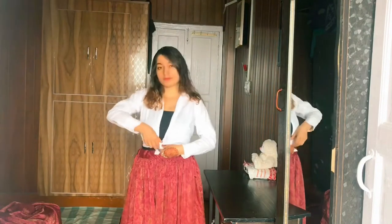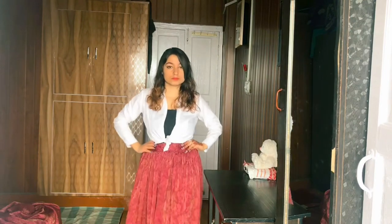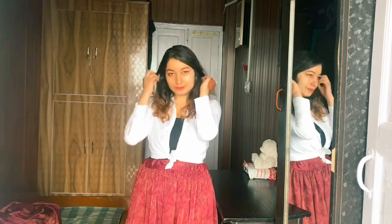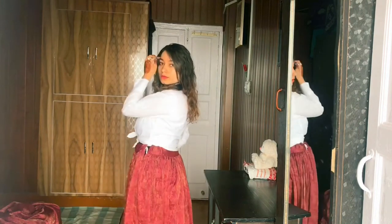The next style is which I have paired with a white shirt. It looks beautiful and I have kept it very simple — no heavy accessories, very light makeup. This is also a very good option if you are going anywhere.